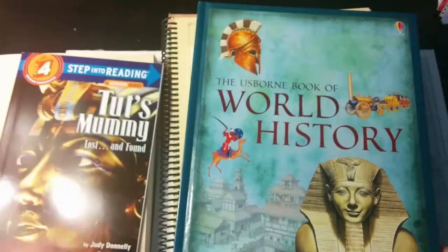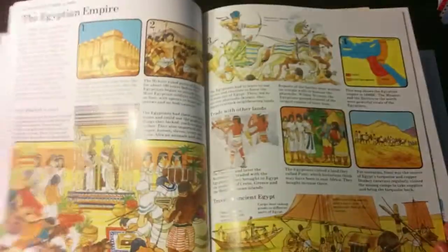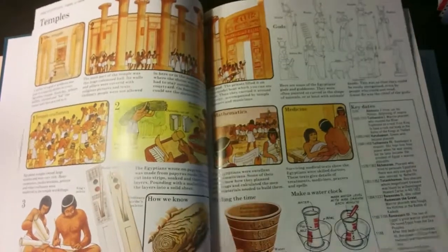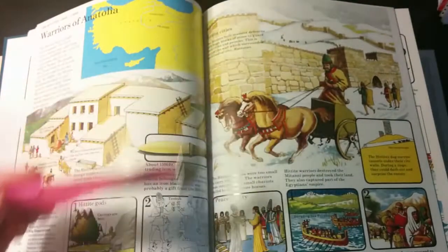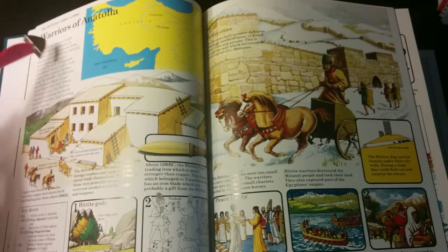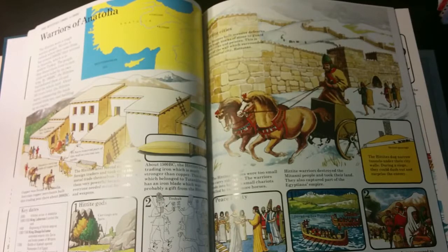Some people have a hard time reading Usborne books because the words and pictures are all over the place. What I do is very rarely read them word for word — when I open a page, my children are usually really enthralled and just looking at all the pictures. So I read to myself what some of it says and then say it in my own words while pointing to the pictures. I don't always read everything word for word with Usborne books.